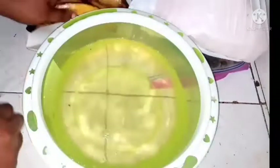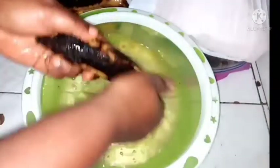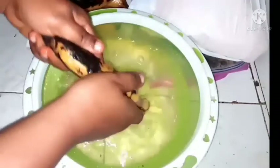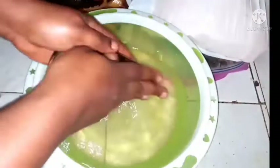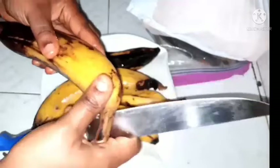Please don't forget to subscribe to our channel if you have not, and if you like this video give it a thumbs up and share with your friends. Now here is the third method — I mentioned two methods but it's actually three — that I'll be using to preserve this plantain.